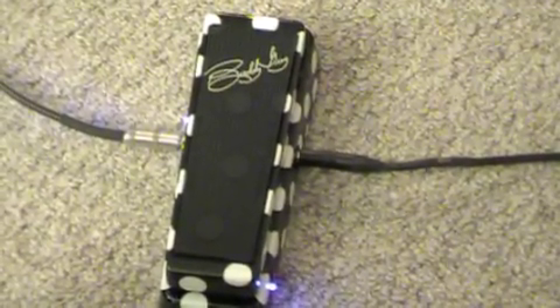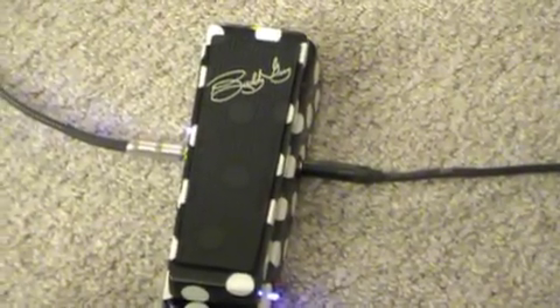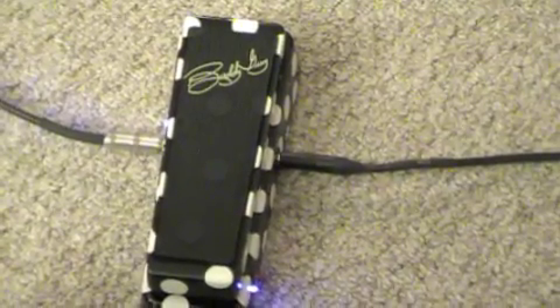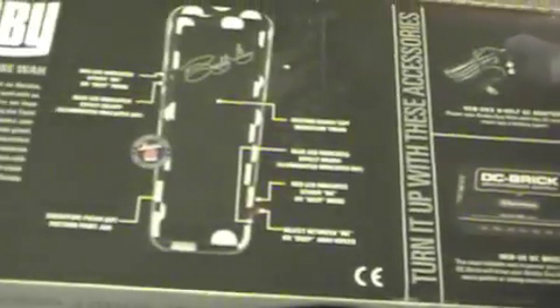The Buddy Guy Signature Wah, available only from Dunlop Manufacturing, the world's leader in wah pedal technology. This, of course, coming straight off the back of the box.